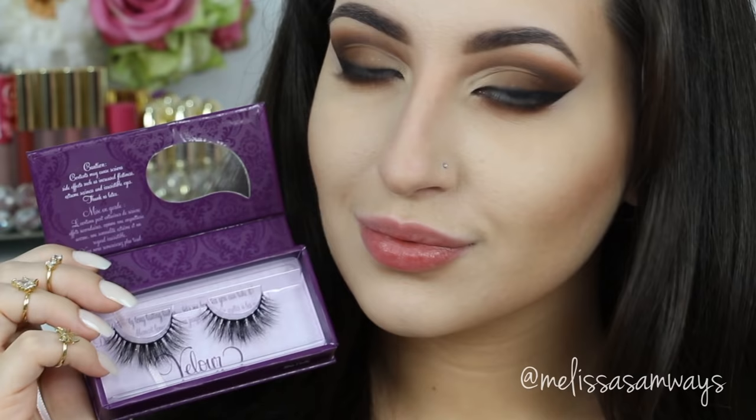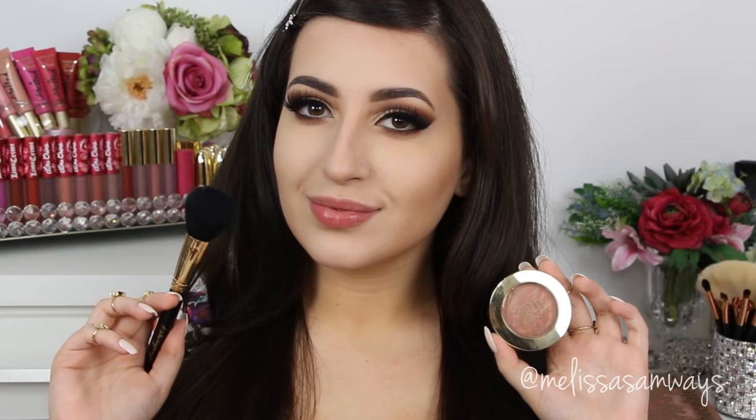Now you can go ahead and apply your false lashes and mascara. I'm using the style Show Fluffy by Velour Lashes. To finish my skin, I'm using the Blush Berry Amore by Milani — I love this shade. Since I'm keeping everything neutral and inspired by the chocolate palette, this beautiful neutral blush fits perfectly.